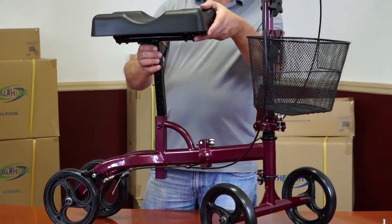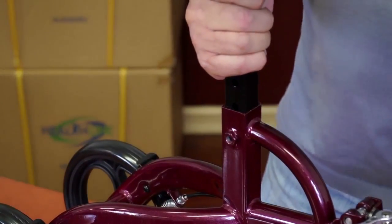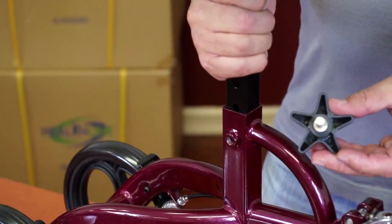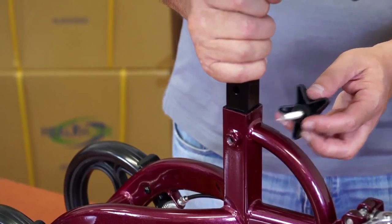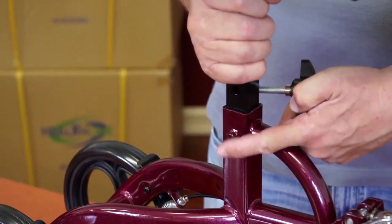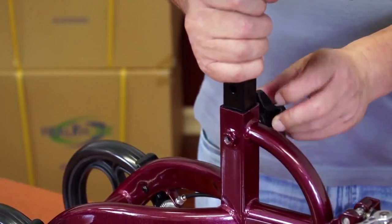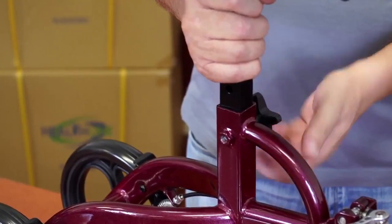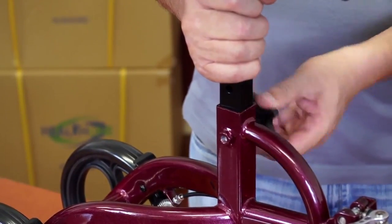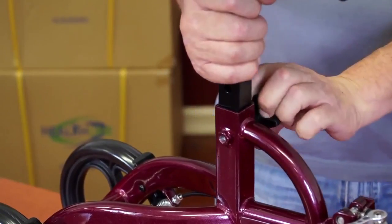Insert the seat post into the seat tube. Align the hole in the tube with the hole in the seat post according to the desired seat height. Feed the large bolt through both holes and screw it into the nut welded to the other side of the tube as seen on the video. The seat is now secured.